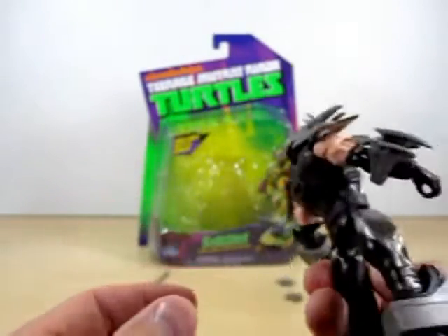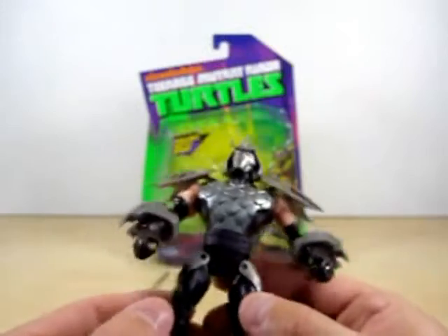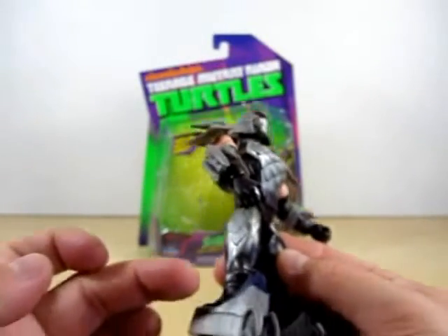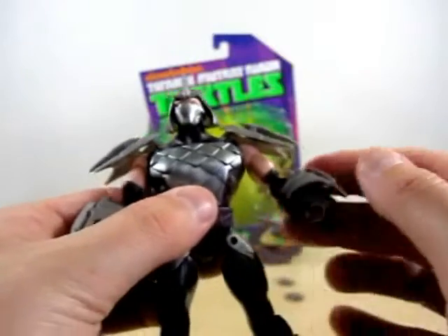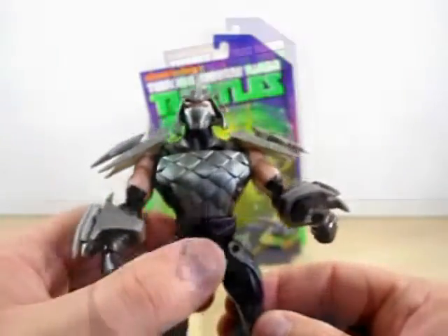Let's see what else I forgot to show. The one thing that's only missing is the knee joint — bending knee joints and everything. But so far I have to say I am very impressed on how this Shredder came out.